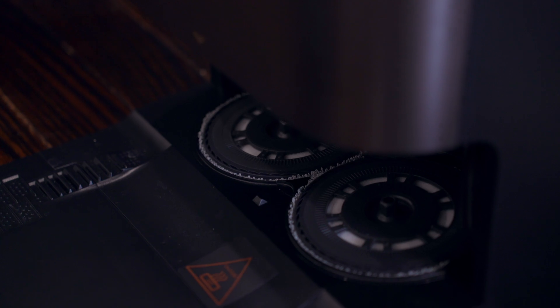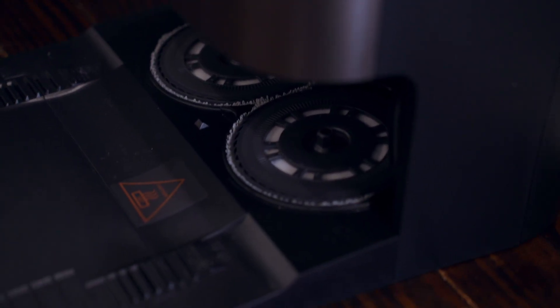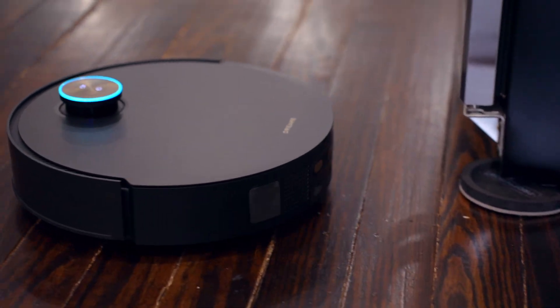Don't worry about the mop pads getting your carpet wet — when the vacuum is about to go over carpet, it can raise up the mop pads so it won't run over them. You can also go into the app and have it set to detach and leave the mop pads at the base station before vacuuming carpet. It can also automatically avoid things like yoga mats or kids' play mats, recognizing them to prevent mildew from the mopping function.